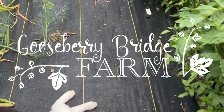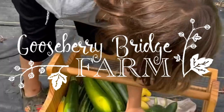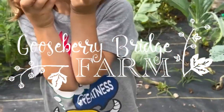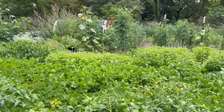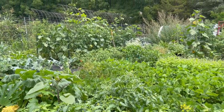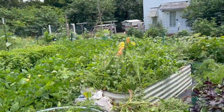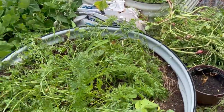Hi, this is Stacy with Gooseberry Bridge Farm and today I'm going to do another garden update. I'm going to give you a quick look at this jungle. It's nice today, only a high of 83, and sometimes it's sunny and sometimes it's cloudy, so it's warm but not too horrible, and I am working on cleaning up these raised beds.